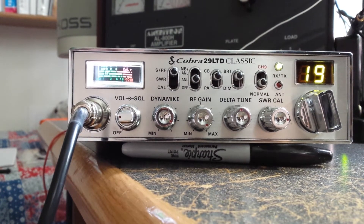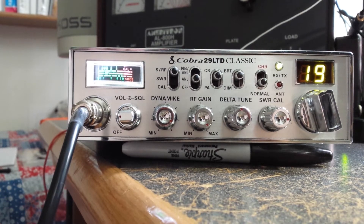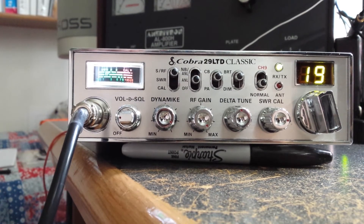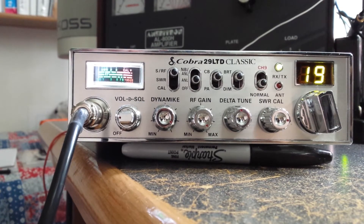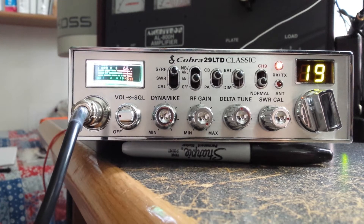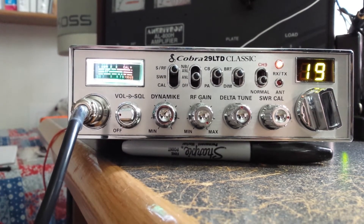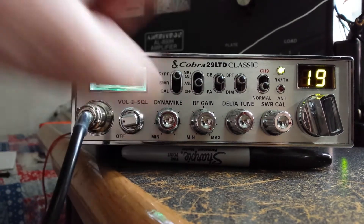He won't know until this afternoon when he gets it hooked up and gets to playing with it. I'd love to be there to see his face when it happens, but that probably won't be. Y'all take care, I hope you enjoyed this. Now we're in green — turn this off, turn it back on.